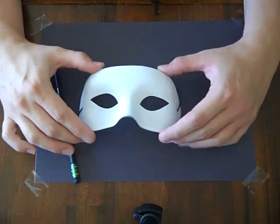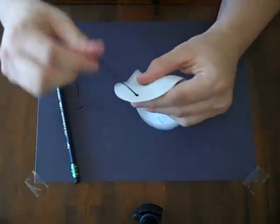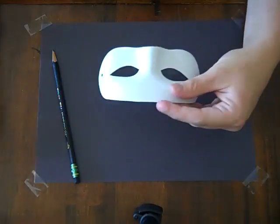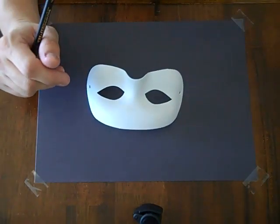The first thing you're going to do after you take your mask out of its packaging is remove the holder so that you can paint and it doesn't get in the way. You're also going to use a pencil — you're going to need an eraser, probably, unless you are a perfect person, which I'm not.